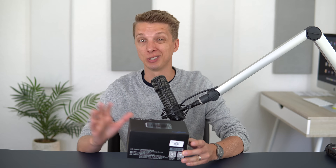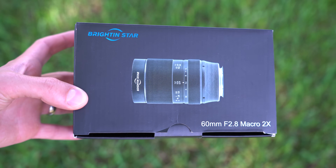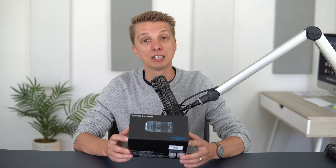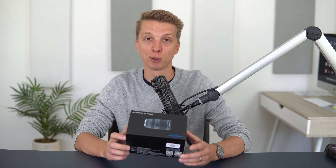This is the Brighton Star 60mm f2.8 Macro 2X, and it also goes by the brand of Pergear, so if you see that out on the market, it's probably the exact same lens. This is a relatively new lens for Sony APS-C mirrorless, and the big thing is it's an inexpensive 2X macro. Most macros are 1X, meaning one-time magnification — this is 200% magnification for all those little insects, bugs, and random things you'll take macro photos of.